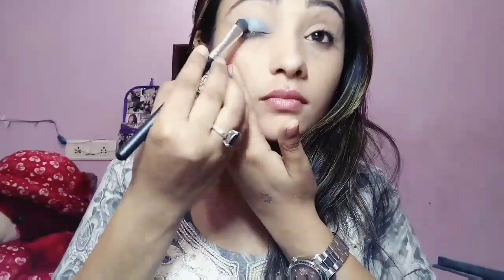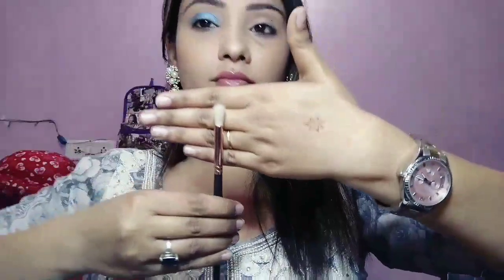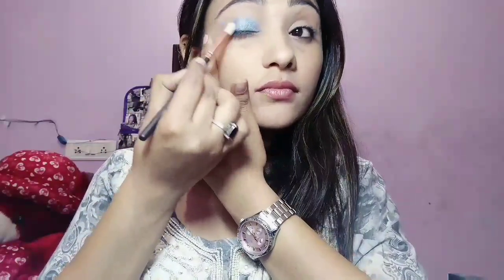Applying the blue with a flat shader brush, I am applying this all over my eyelid but do not go above the crease. After that I am using a clean fluffy blending brush to blend this out to make sure there are no harsh edges.